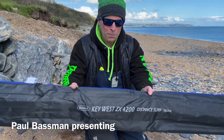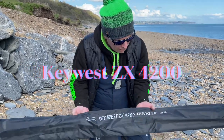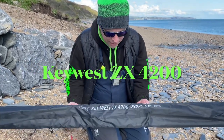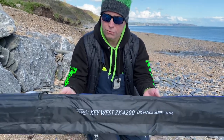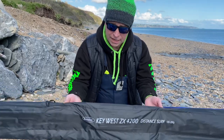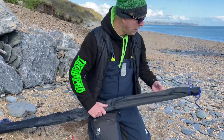Here we are fishing friends, we're up at Bee Sands today just showcasing a few rods with Dan filming. This one's the Key West — it's just come into my shop last week, the new Distant Surf, 100 to 200 rated, four ounces and bait. This rod is stunning, so let's get her out.